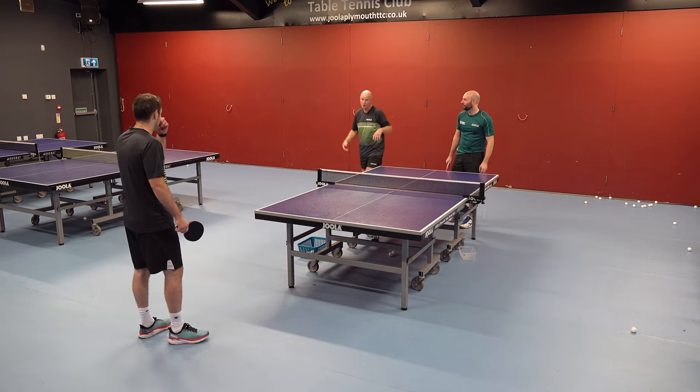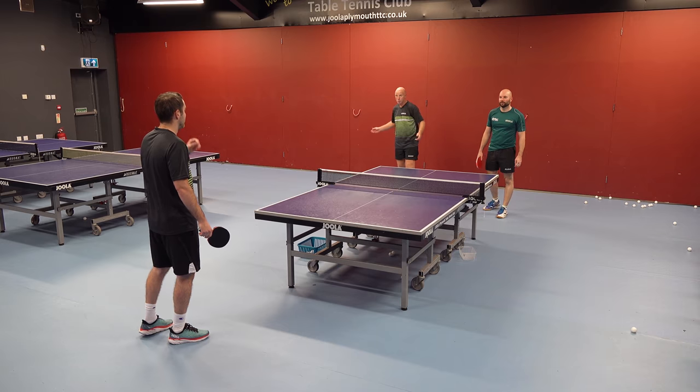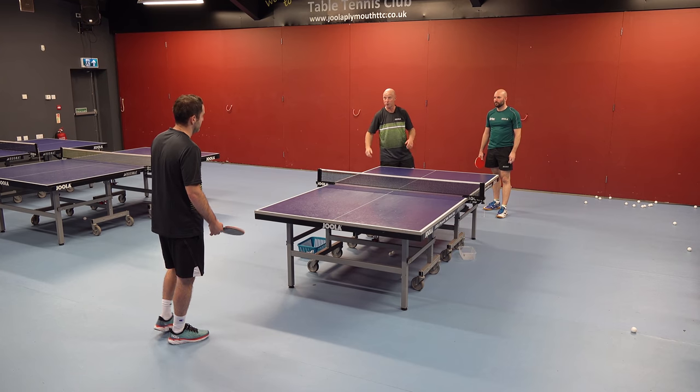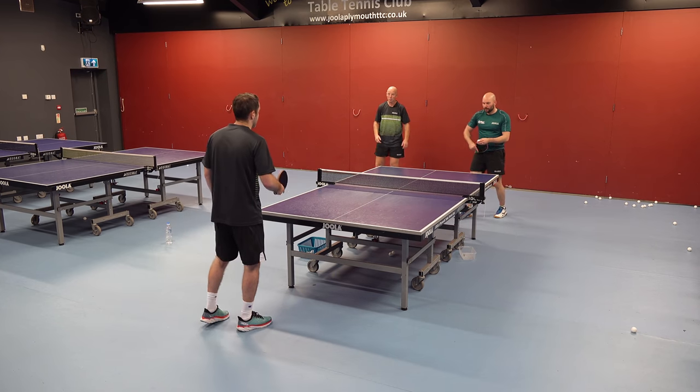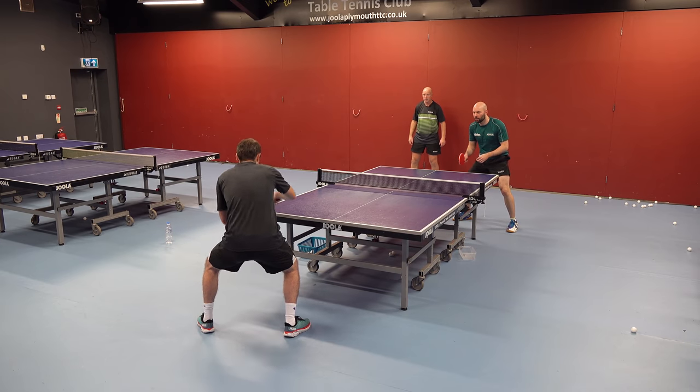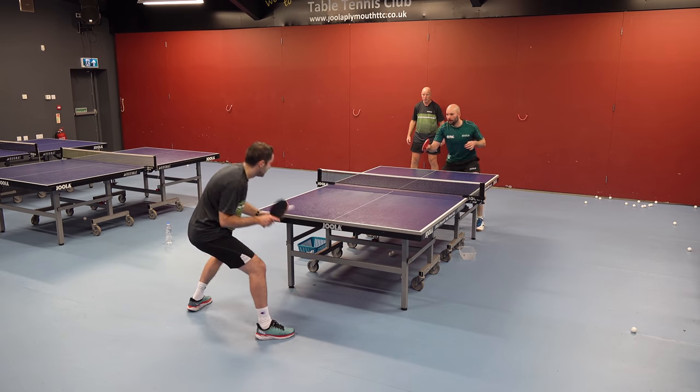We'll put that into a competition. Steve will serve long to Craig's backhand, Craig will topspin the first ball to the middle, Steve can block the ball to the middle, then Craig can go wide to either side and it's free play. So a long serve to Craig's forehand, he topspins the ball to the middle, and then it's free.